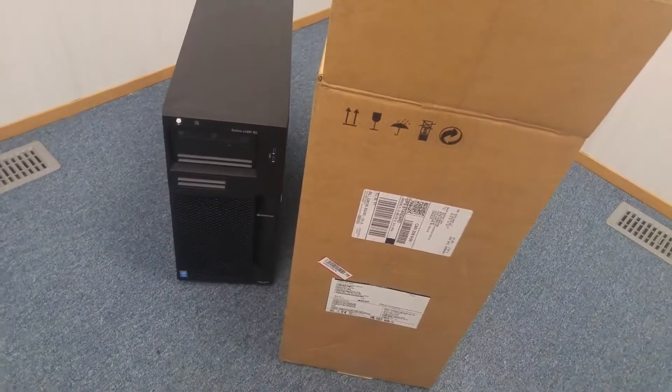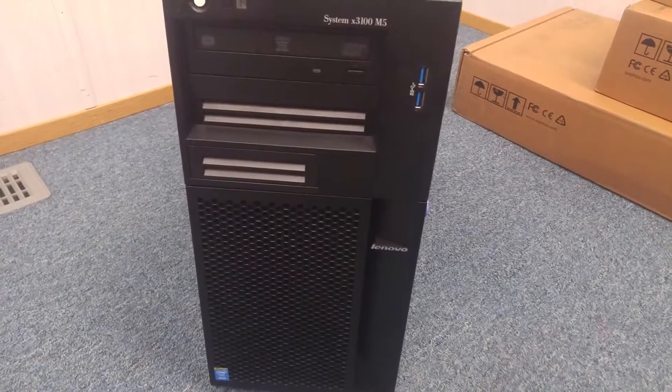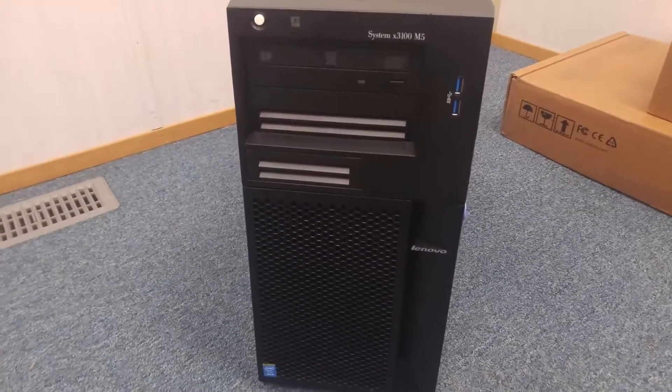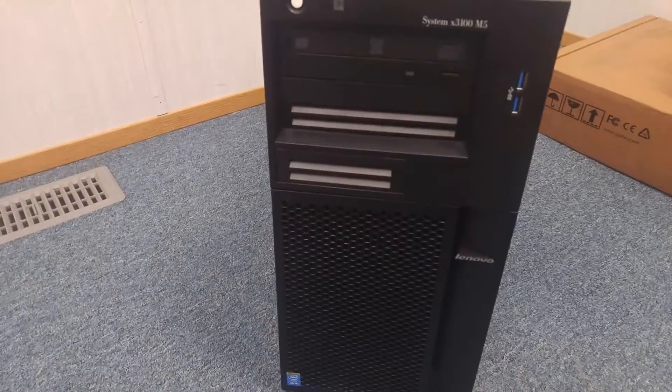This is the box of the Lenovo server — it's a big box. Let's see what the server is. This is the System X3100 M5, the 3100 Lenovo server X. Let's take a look at this server.